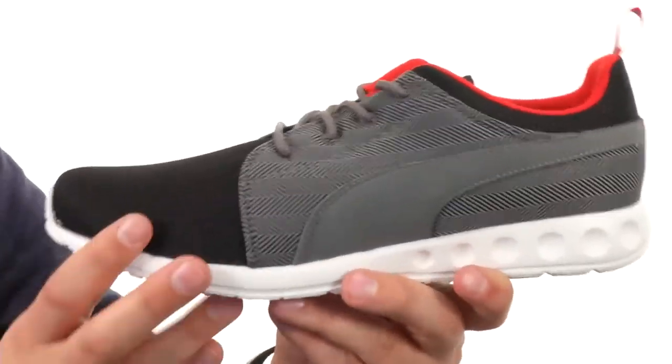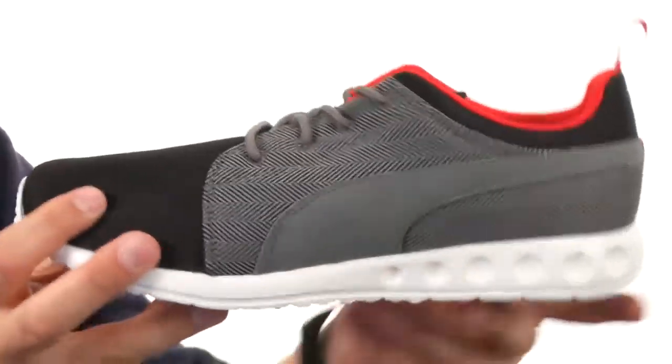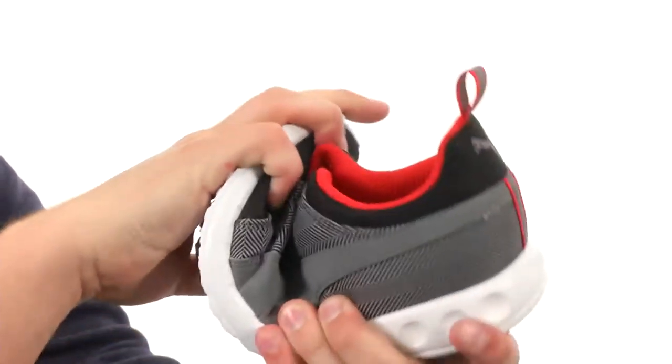There's a super lightweight EVA midsole that gives you plenty of added shock absorption and a smooth ride throughout your walk. Down on the very bottom you have an abrasion-resistant outsole that provides amazing flex.